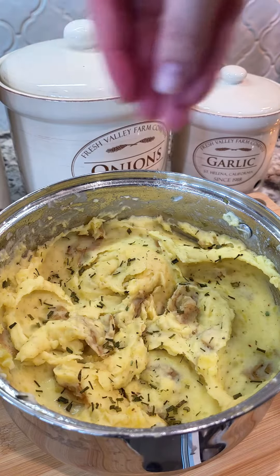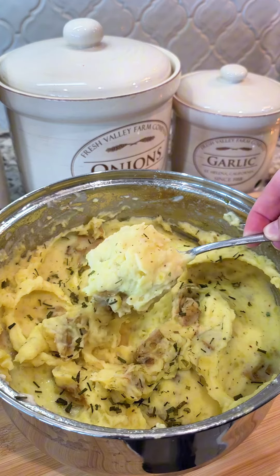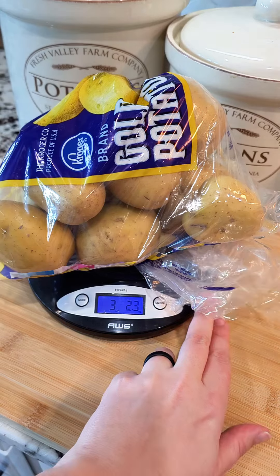If you need a new favorite side dish, these are the ones. These are my garlic ranch mashed potatoes. They are fluffy and delicious.